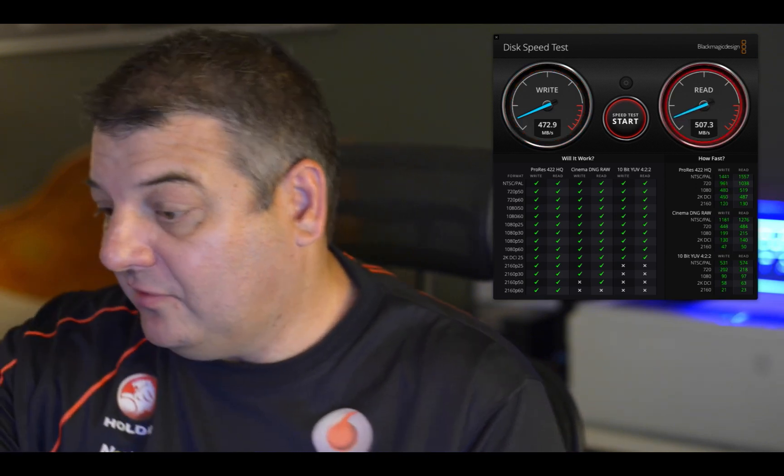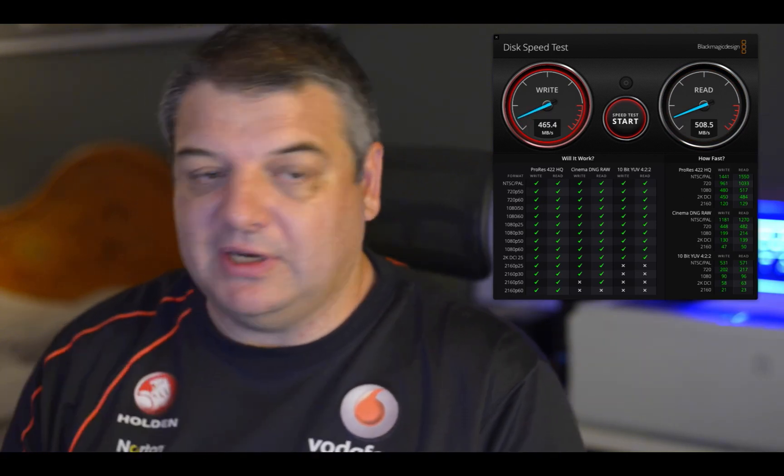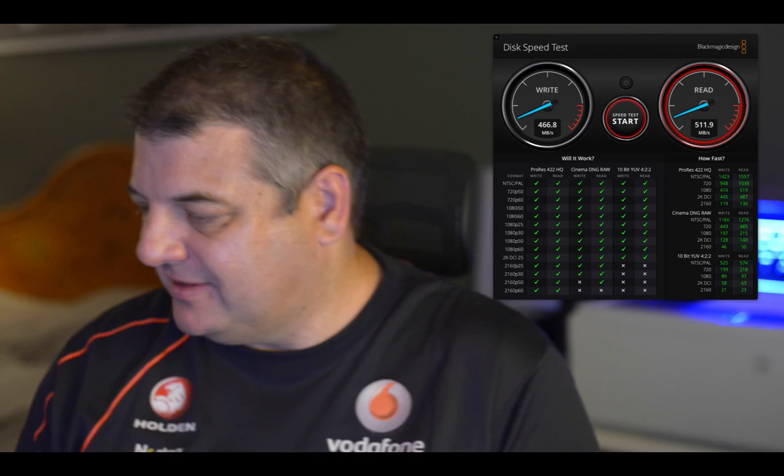So yeah, I totally recommend getting the Samsung T5. It's been around for a while. I actually got this for a really good price — went through Officeworks in Adelaide and they had it for $149, but I saw it online for $139 and just mentioned it to them. They said they could price match, so I got it for $139 minus 5% off for the price match guarantee. So I got it for $132.05 Australian, which is probably less than a hundred dollars US.